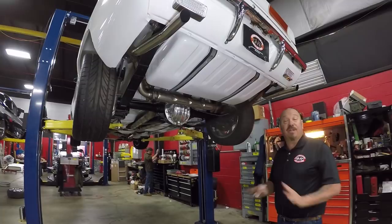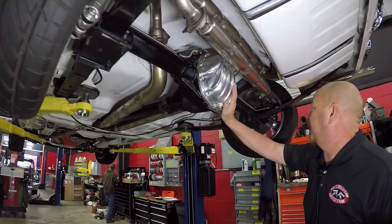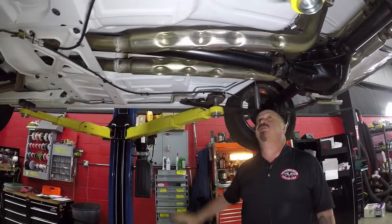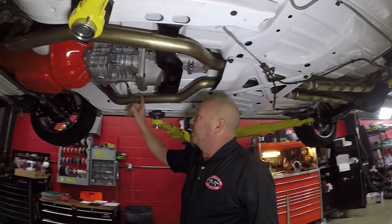We're underneath our Pace Car now and the restoration is amazing — rotisserie for sure. You can see the floorboards, the drop downs, everything painted white. They even painted the gas tank white. It's got a beautiful exhaust setup, 3.73 gears, it is a posi. All the lines have been replaced, disc brakes added, aluminum shocks added. Spring pockets look good, parking brake cables are hooked up, all the bushings have been replaced, the frame's been painted, and the pinch weld looks great.